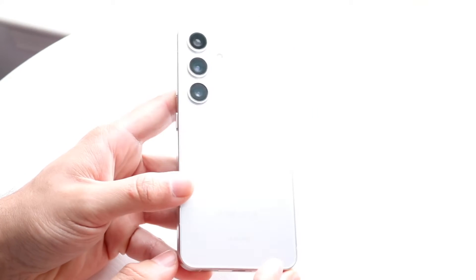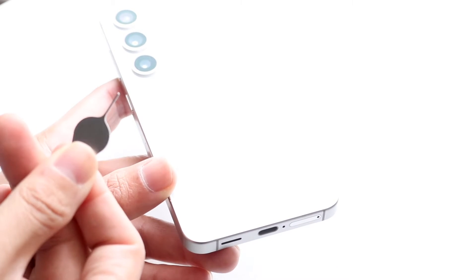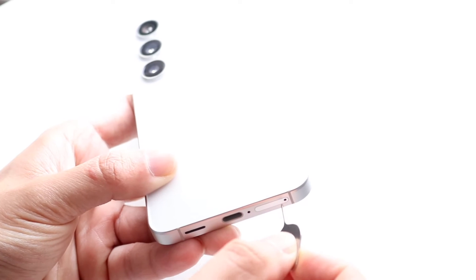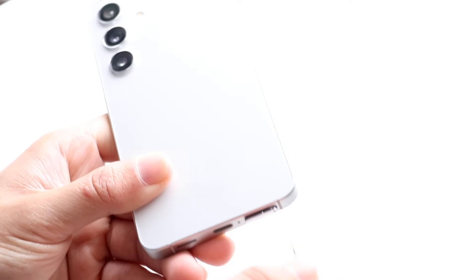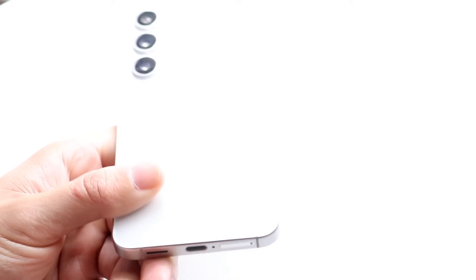Now if you want to go ahead and input your SIM card, the easiest way is by plugging it in straight to the bottom of your phone. If you have your SIM card eject tool, which should come inside of the box of your Samsung Galaxy S24, you can go ahead and just input this right inside of the far right hole. You can tap right into here and pop the SIM card tray out. Then all you have to do is put your SIM card right into this tray, slide it in, lock it into place, and that's pretty much all you have to do.